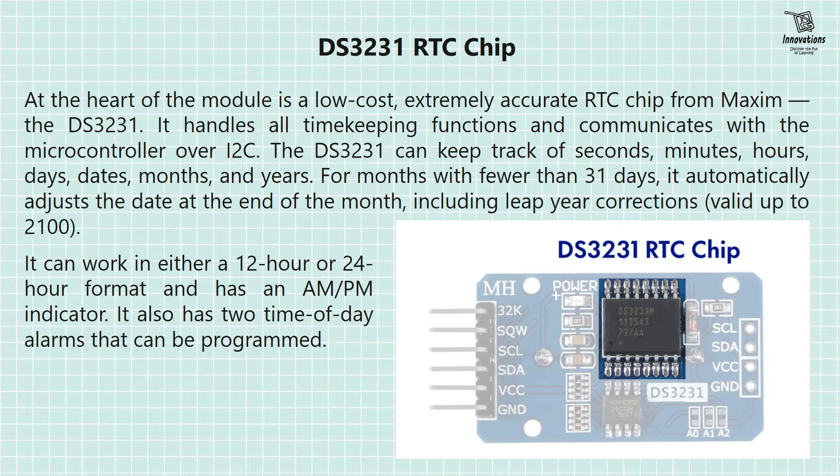At the heart of the module is a low-cost, extremely accurate RTC chip from Maxim — the DS-3231. It handles all timekeeping functions and communicates with the microcontroller over I2C. The DS-3231 can keep track of seconds, minutes, hours, days, dates, months and years. For months with fewer than 31 days, it automatically adjusts the date at the end of the month including leap year corrections, valid up to 2100. It can work in either 12-hour or 24-hour format and has an AM/PM indicator. It also has two time-of-day alarms that can be programmed. In the picture we can see the 3231 chip, which is the heart of the module.